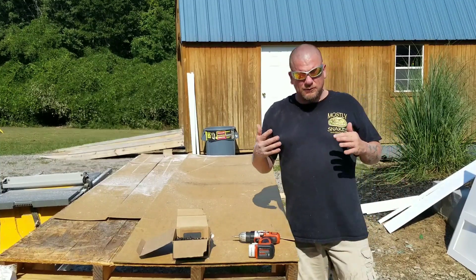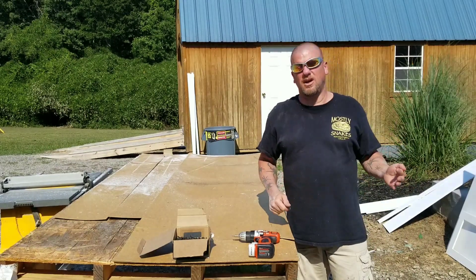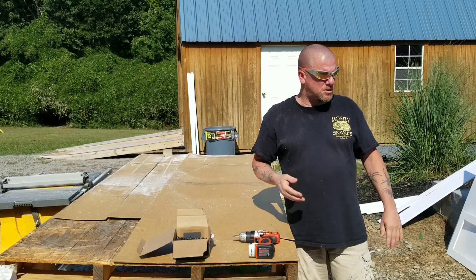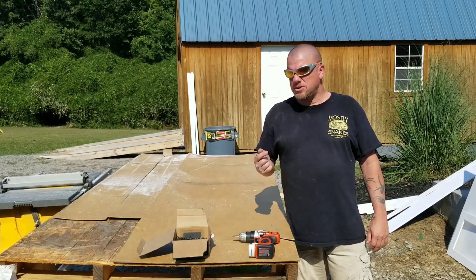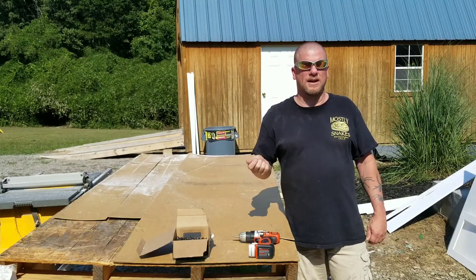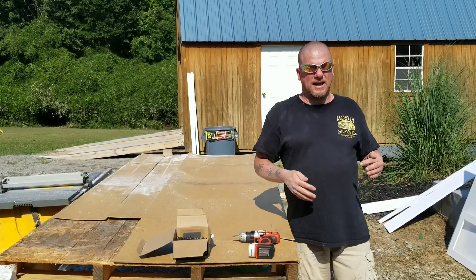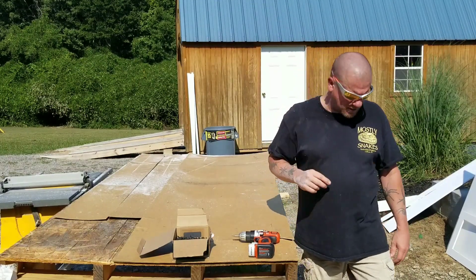For everybody that doesn't know, there is a part one to this that shows you how to cut these panels out of your PVC. Check that out — it was done about five months ago so you can refer back to that for the cutting process. Also, another difference on this one is we're doing a drop-down door instead of the sliding glass panels with the tracks, but the assembly is the same up until we get to the door portion.